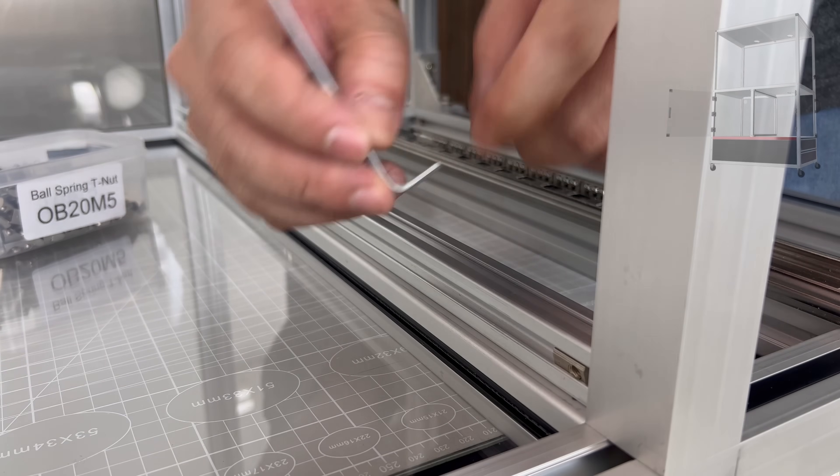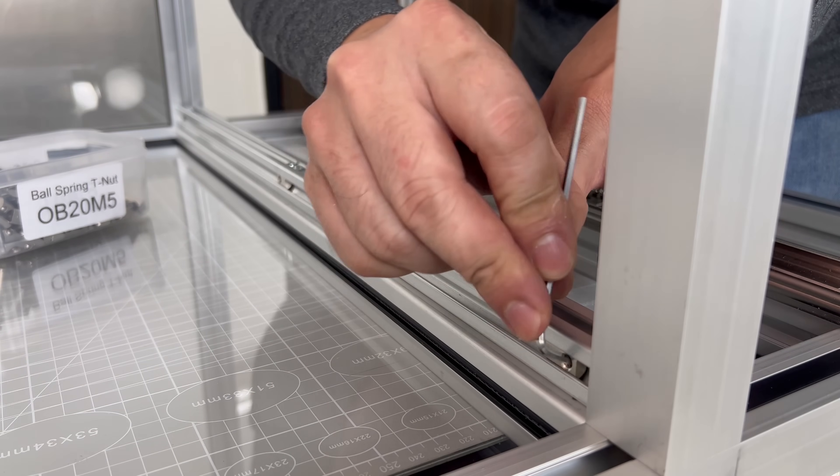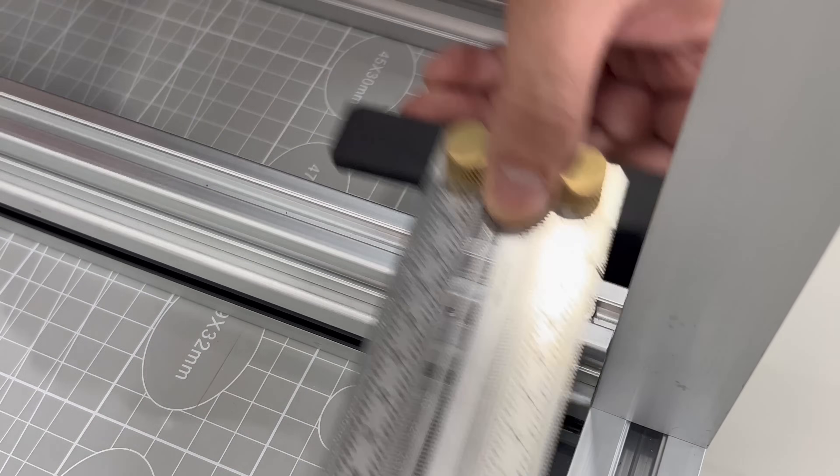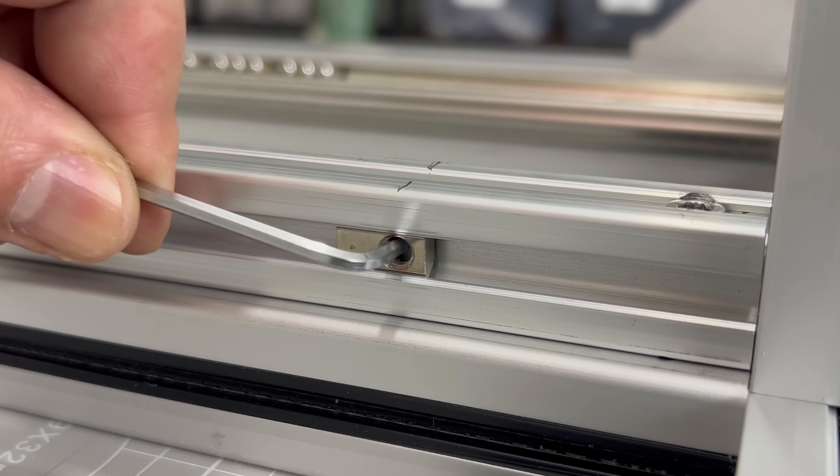To help secure down the aluminum plates, I inserted ball spring T-nuts into the 2020 profiles at the approximate location. This method helps to roughly align the holes for fastening later.